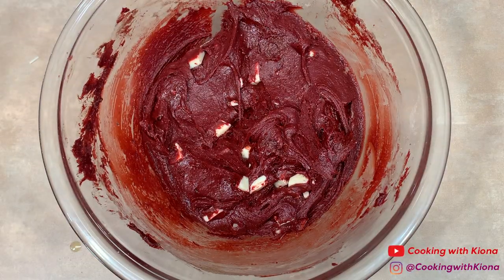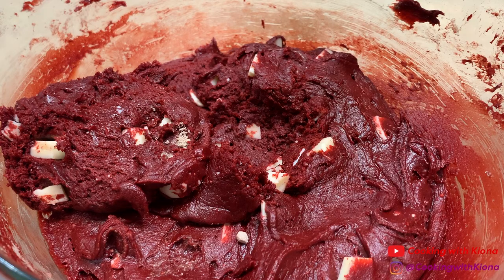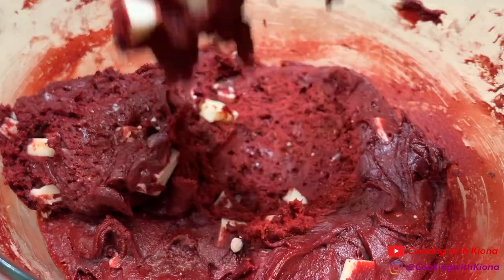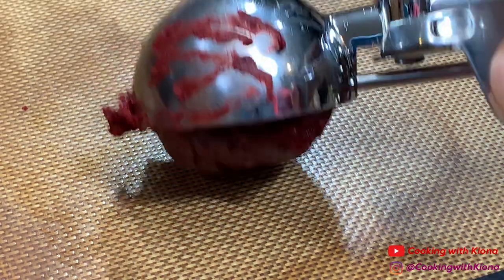Next, cover the bowl with plastic wrap and then place it in the fridge for 30 minutes or overnight to chill. Once it has finished chilling, scoop up some cookie dough and place it on a baking sheet.